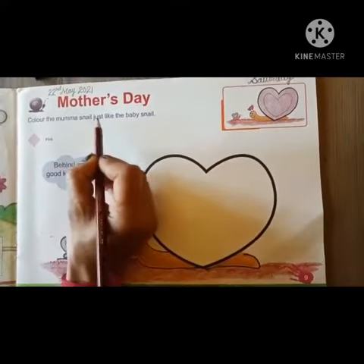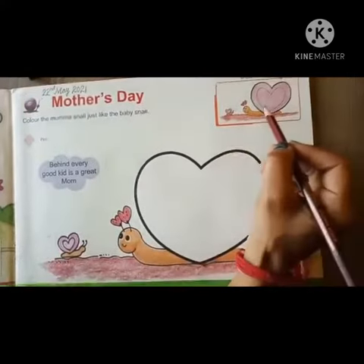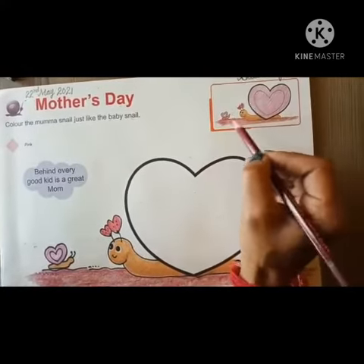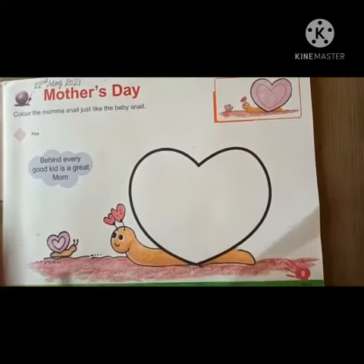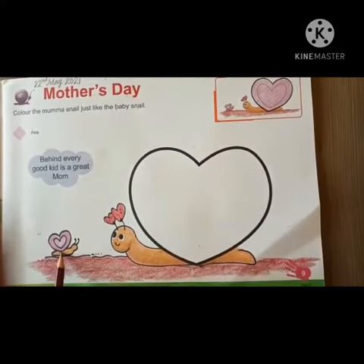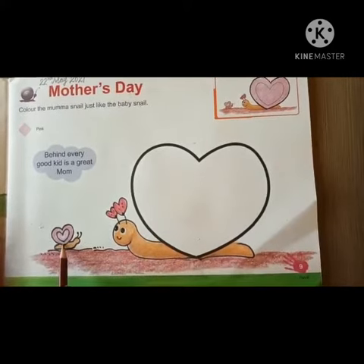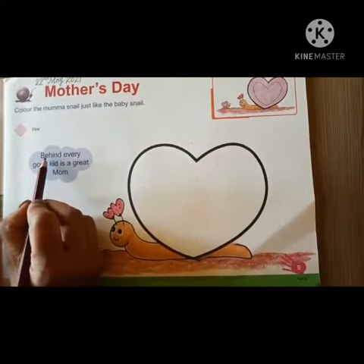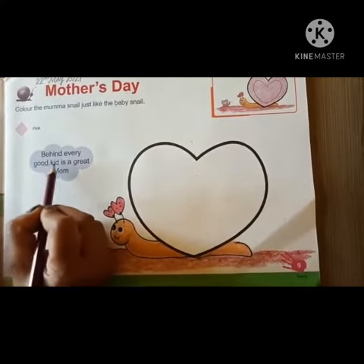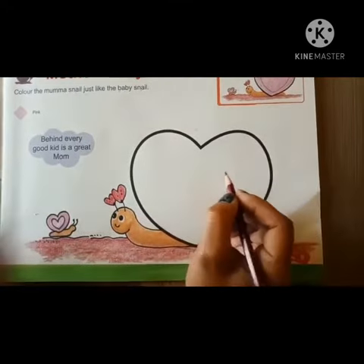Color the mama snail just like the baby snail. Here is the baby snail and the mama snail. We will color the mama snail. And one more thing — behind every good kid is a great mom. So now let's start our work.